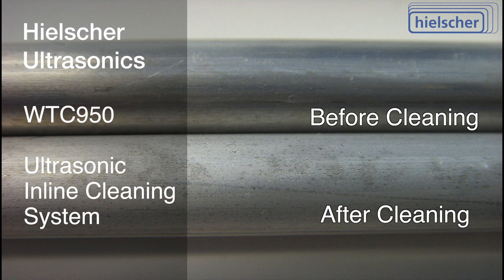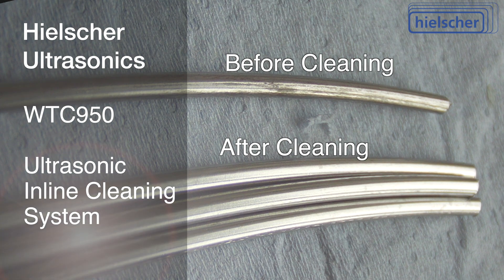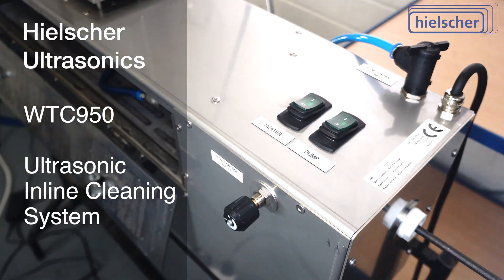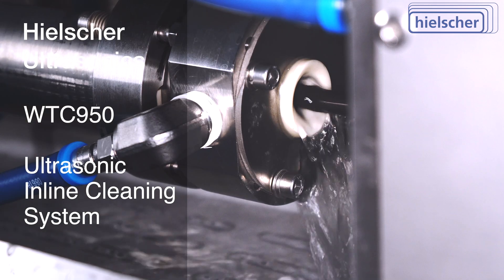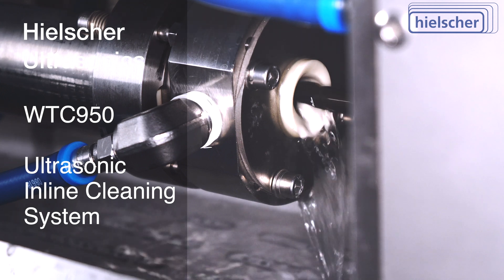For wires, pipes, cables, strip, and other profiles, the WTC950 cleaning system allows in-line cleaning speeds of up to 120 meters per minute. The WTC950 cleaning system can clean continuous profiles with a maximum material diagonal of up to 32 millimeters.